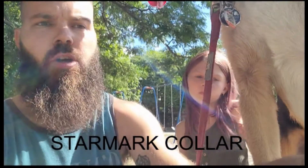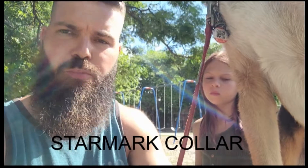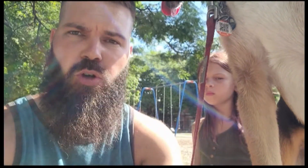I've always had good luck with Martingale collars, but unfortunately with Gatsby — with him barking at other dogs, not listening, and lunging — I've gone through the progression of collars and spoken to a dog trainer. He suggested looking into something called the Starmark collar, which is a pretty neat concept. It's the in-between — between the Martingale and a prong collar.